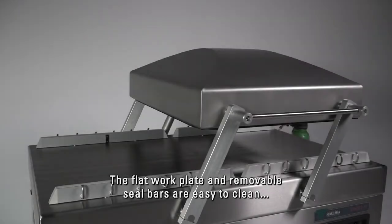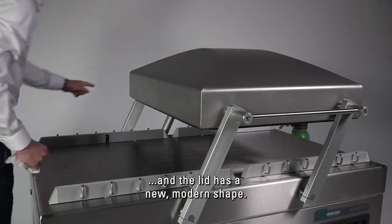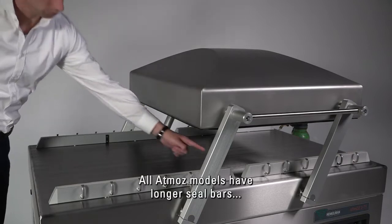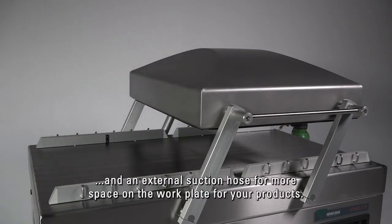The flat work plate and removable seal bars are easy to clean and the lid has a new modern shape. All Atmos models have longer seal bars and an external suction hose for more space on the work plate for your products.